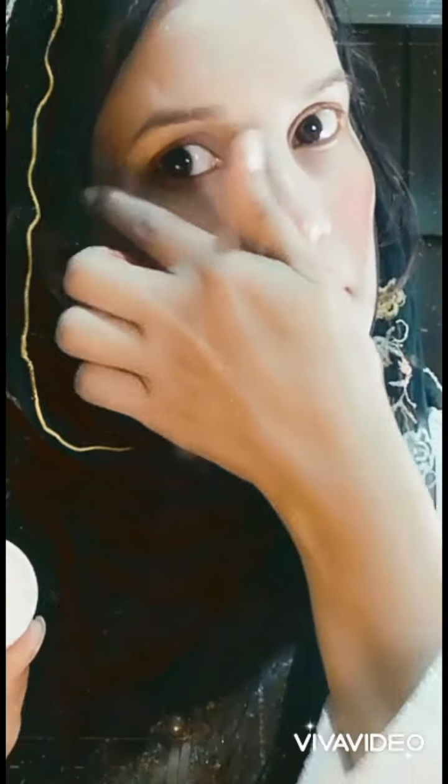I'm applying Alhuda Balu highlighter on the nose, tip of the lip, and straight on the cheekbone moving downwards. You can use a blender, but your fingers are the best applicators especially for blending. The same highlighter I'm applying on my eyes for a glossy and glistening look.